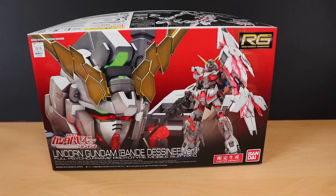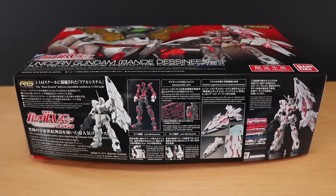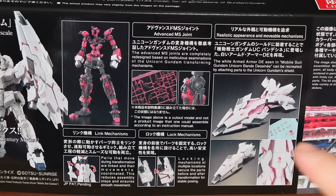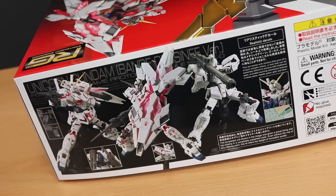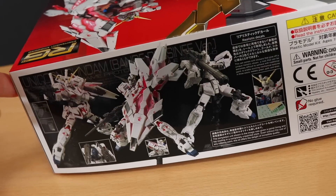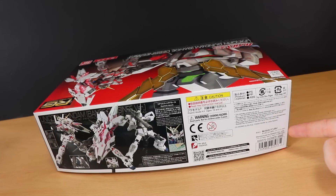Onto the box. The front is just like what we saw before with the standard Unicorn, except this time it's red, and we've got the new shield here. On the right-hand side of the box, there's the kit in Unicorn mode with the Armed Armor shield, some info on features of the suit, and more about the shield. We get some stickers and the finished kit in destroy mode. Flipping to the other side, you can see this is pretty much the original kit, but with the included Armed Armor shield — similar to what we got with the Master Grade, except instead of selling the shield separately, it's included in this box. This will cost you about 4,000 yen.